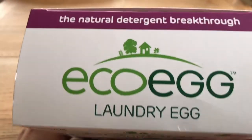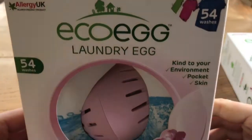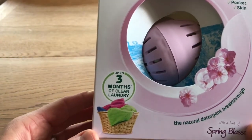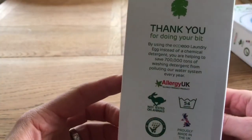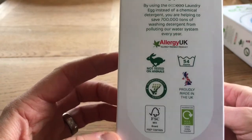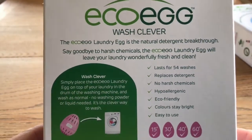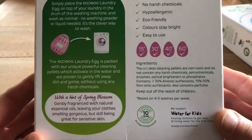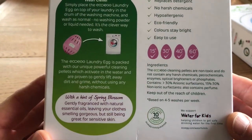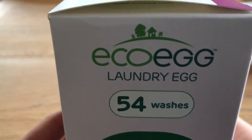First of all we'll get into the Eco Egg laundry egg. Looking around the box, you can get three different sizes: one month, three months, and three years — I think that's a huge thing. There are all the little testers. I saw these advertised and was quite interested — who doesn't want to save money on detergent and softener? It wasn't that much, probably seven pounds from Amazon — not sponsored.